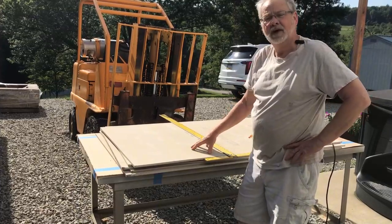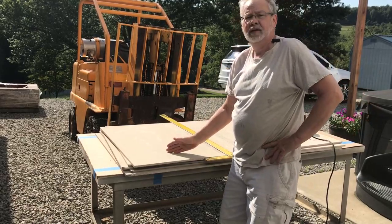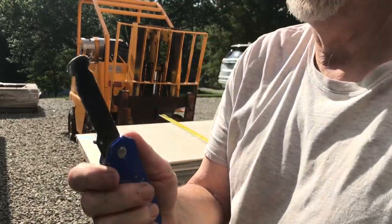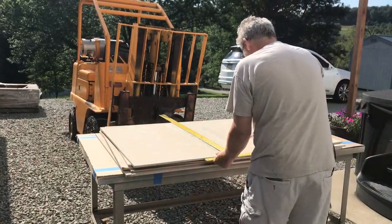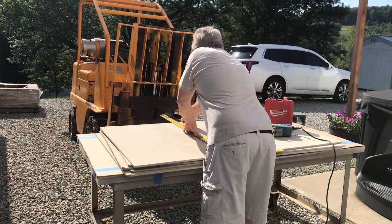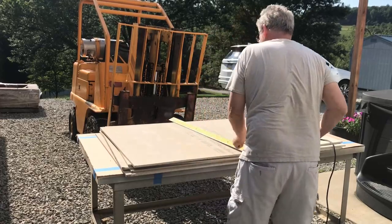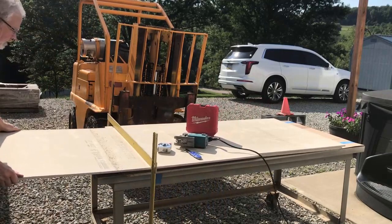We're getting ready to cut our hardy backer. There are a couple of different ways. If the piece you're cutting is over six inches you'll be able to score it and snap it off. They make a knife with a carbide tip — you just score the material. I've got my t-square up here at my dimension, and I want to score it two or three times, then I can snap it.